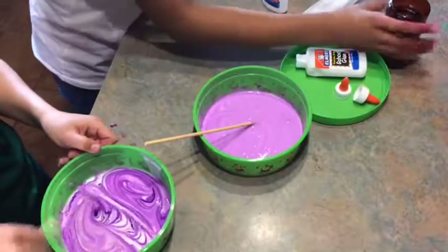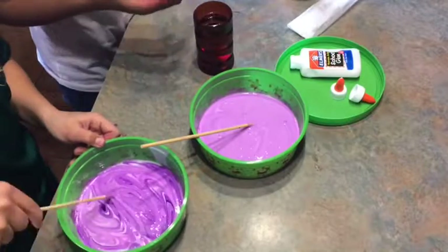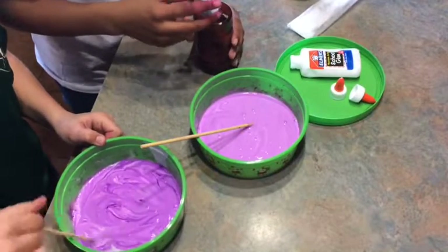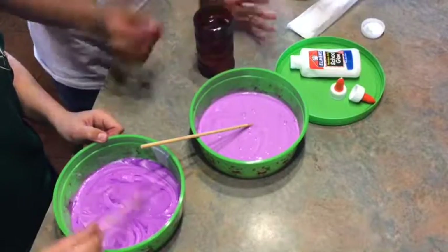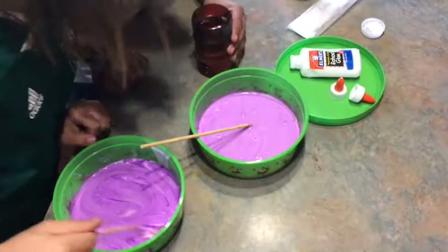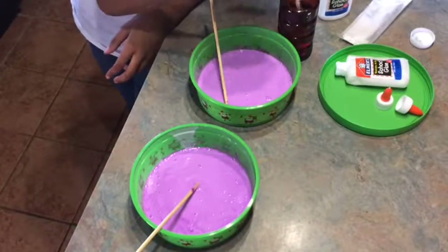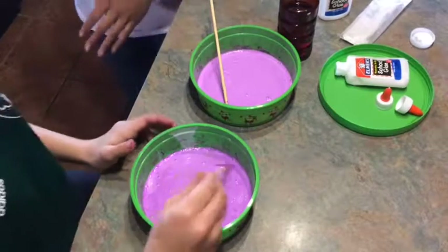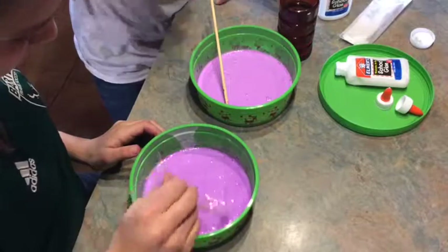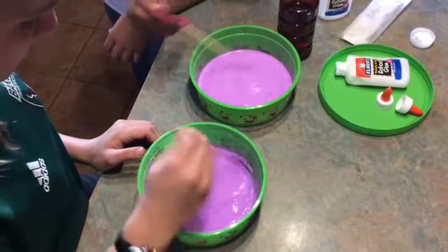You're going to get your hot water and your teaspoon of borax and add it in. Then you're supposed to stir it up and wait until it dissolves. Now that we've stirred up the borax and hot water, it is completely dissolved. So now we're just going to add a little bit at a time — a tablespoon at a time — to this mixture.